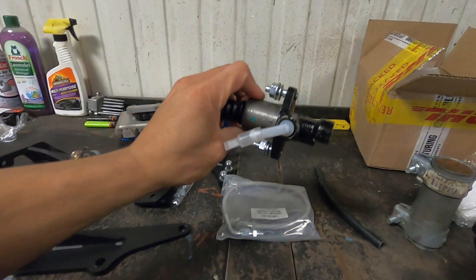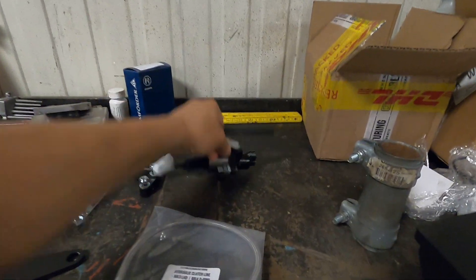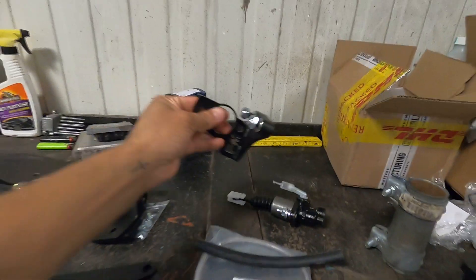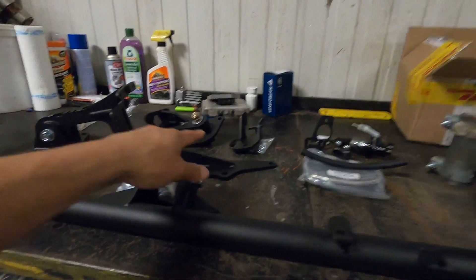Over here we have the hydraulic clutch conversion kit from Fabulous as well. This takes our car from a cable clutch to a hydraulic clutch, which we'll need for the 02J. We have our slave cylinder, the clutch line, the line that goes from the reservoir down to the slave cylinder itself, and the bracket that goes on the firewall. This entire kit is going to allow us to put the 1.8T directly into the Mark 3 with the gas pedal and clutch all working and good to go.